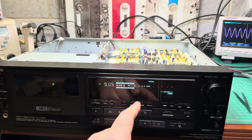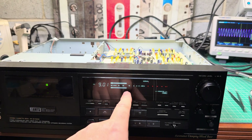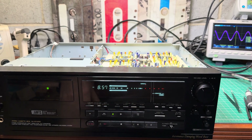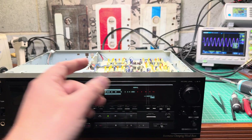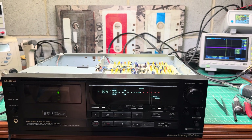You can see the levels at 8 to 10 kHz start to drop, and at 13 to 15 kHz it's a significant drop — at least for high frequencies.